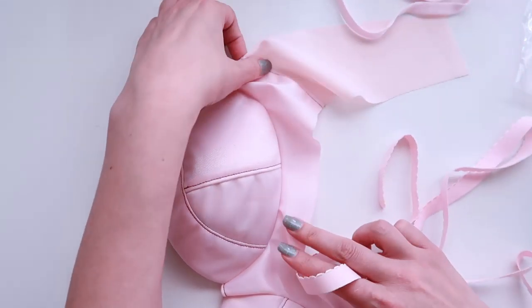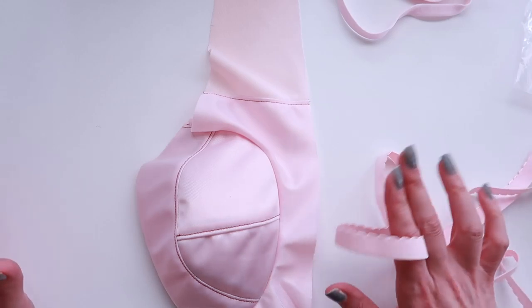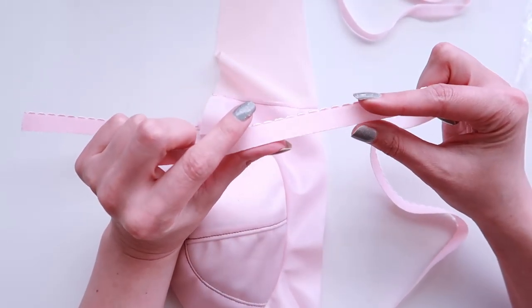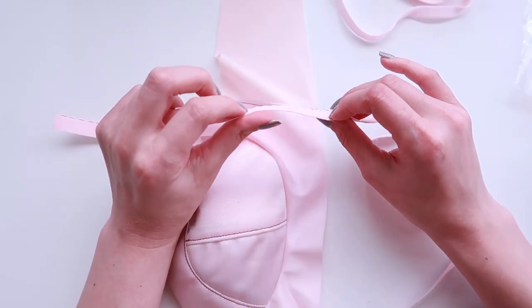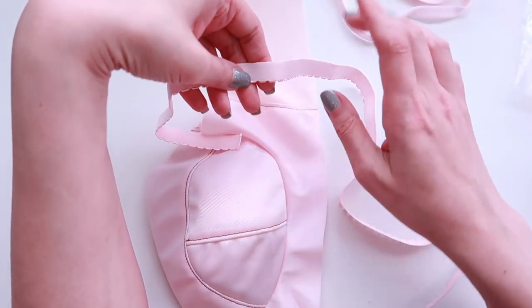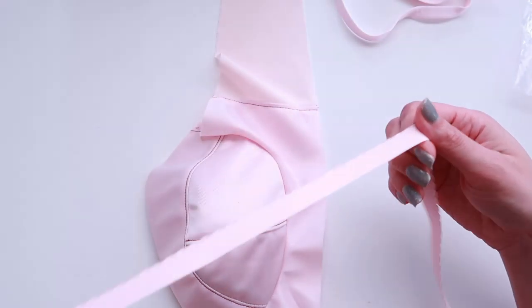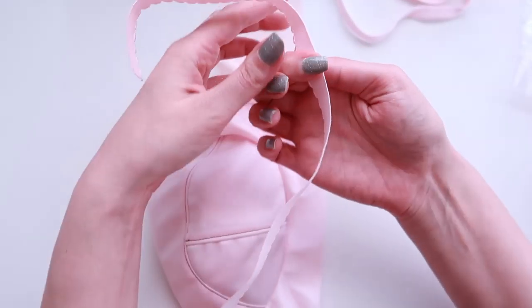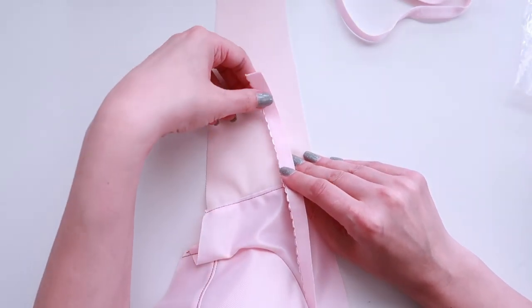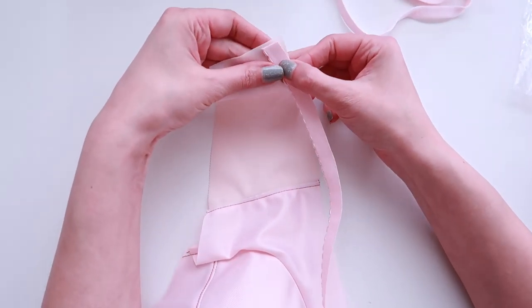I'm going to look at my bra from the right side and lay it down so I have my cups on the left and the bottom on the right with the right side of the fabrics facing up. Sometimes elastics are soft on both sides and in that case it doesn't really matter which way you do it. But this is bra maker supply elastic and I do have one side that's a little bit more rough and one side that's more soft and fuzzy. The soft and fuzzy is what I want against my skin, so I'm going to take my elastic with the soft and fuzzy side facing up and the straight side on my right side, aligned with the bottom band of my bra.